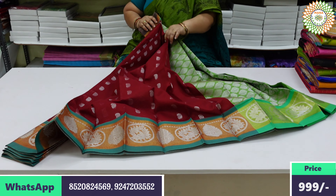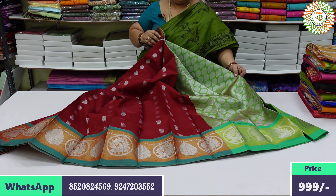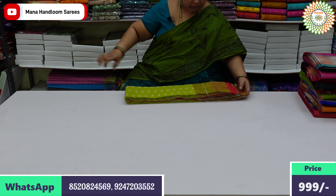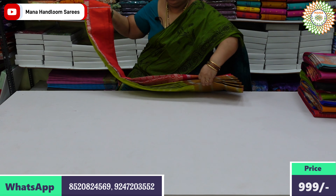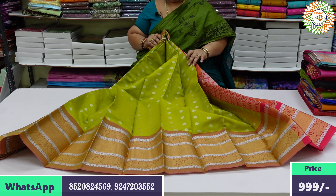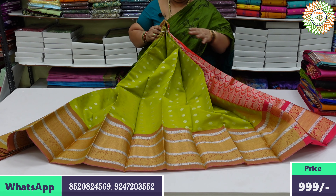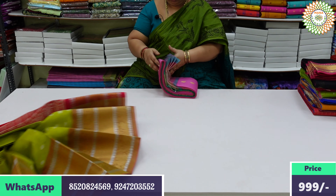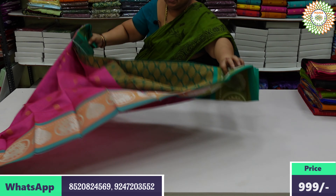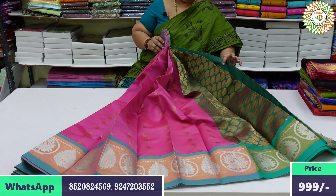I'm going to add dark blue color to the silver color. I'm going to add this color. This is the silver buddi sauce. This is the bottom of the bag. It's pink color. This is the bottom of the bag.